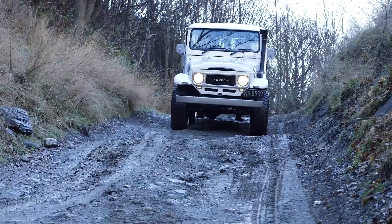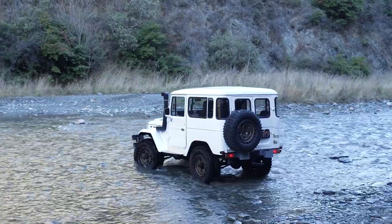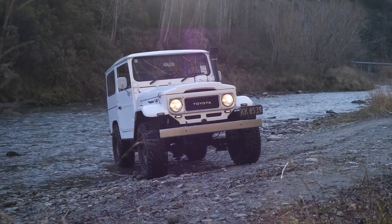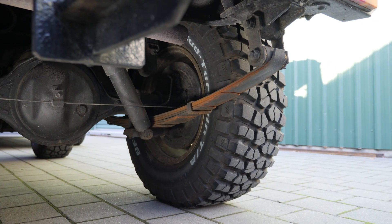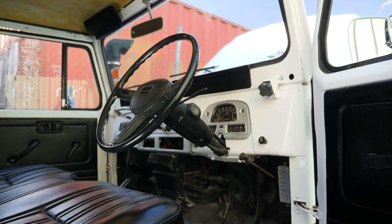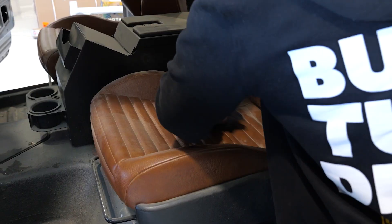This is my FJ40. I've owned it for around about 10 years and it's probably not the sort of car you would immediately think of when you think of HPA projects. Let's be honest, it's pretty slow. The idea of the project was essentially to build a resto mod — basically modernise everything that goes into the truck but still have it look like an original FJ40 on the outside, despite the fact it's going to have aftermarket wheels.